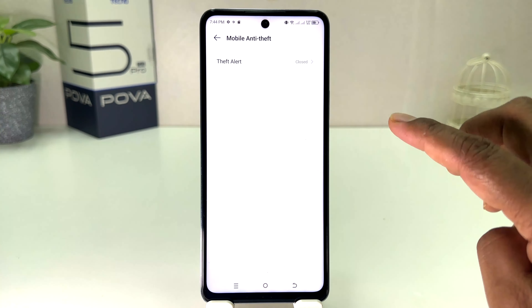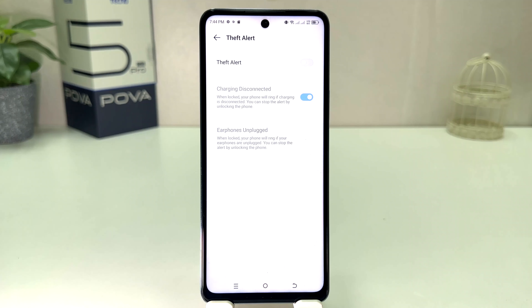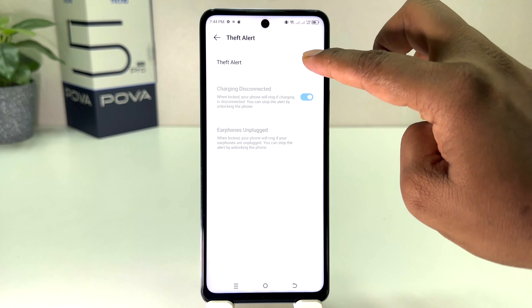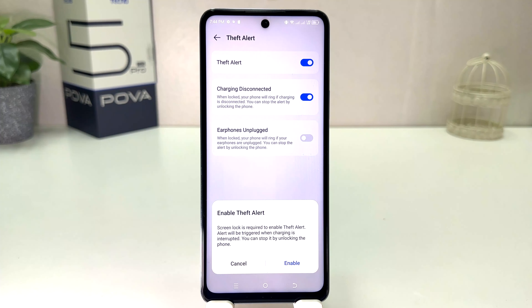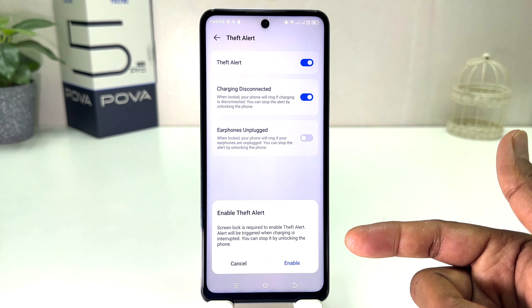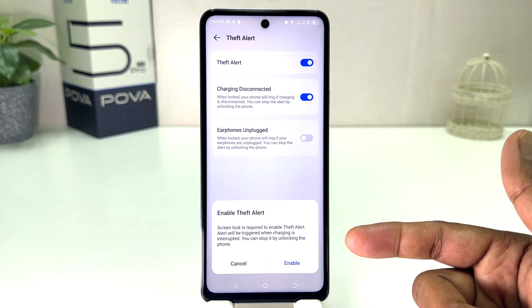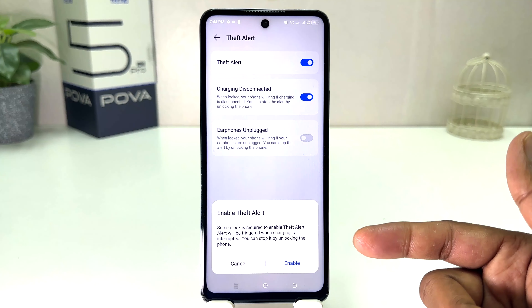When you click it, a page is going to appear. You need to click here on 'Thief Alert.' When you click Thief Alert, it's going to appear just like this. If you decide to turn on Thief Alert, you can simply turn it on and it's going to enable. It will say 'Enable Thief Alert — screen lock is required to enable Thief Alert.'